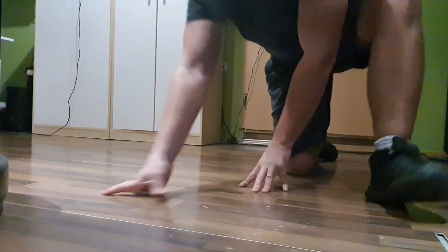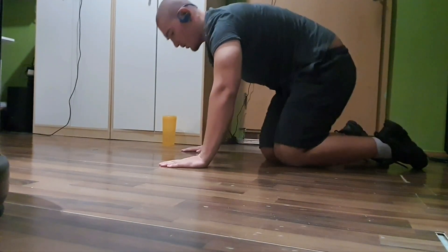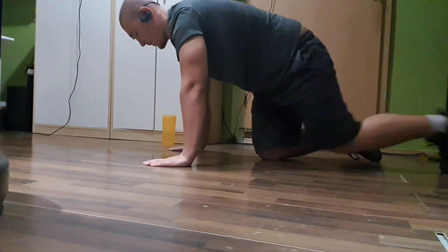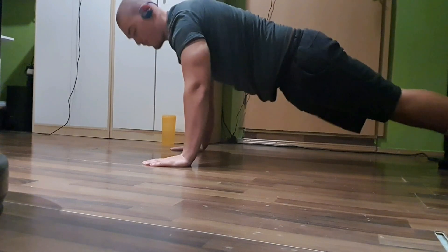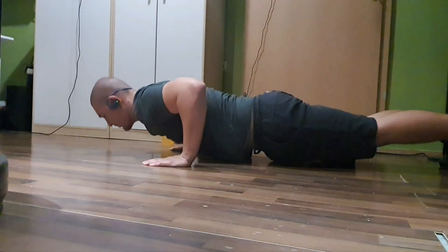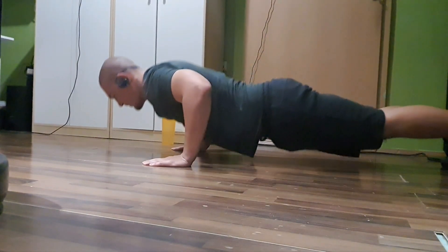The push-up is one of the best bodyweight exercises you can do — you should definitely do push-ups. Now if push-ups are too easy and you can do more than 30 to 40 reps, the best way is to take a backpack, put some weights in there, and do weighted push-ups.